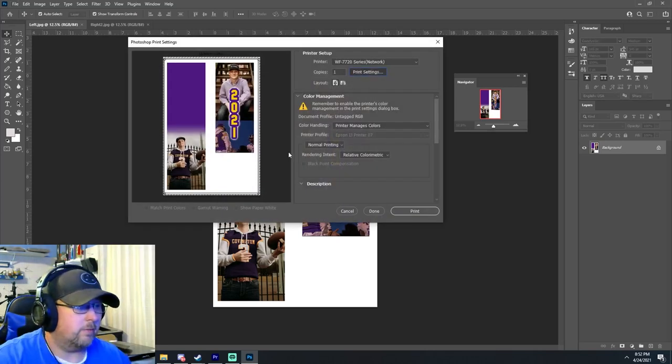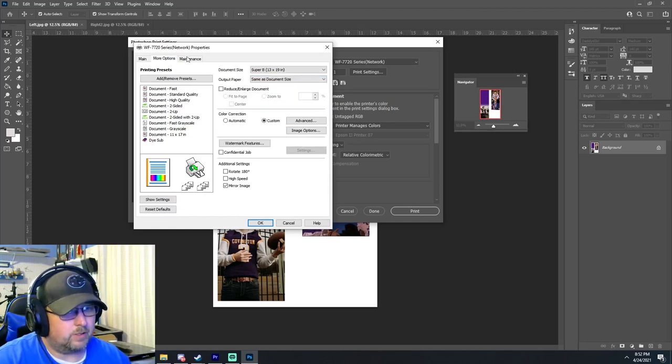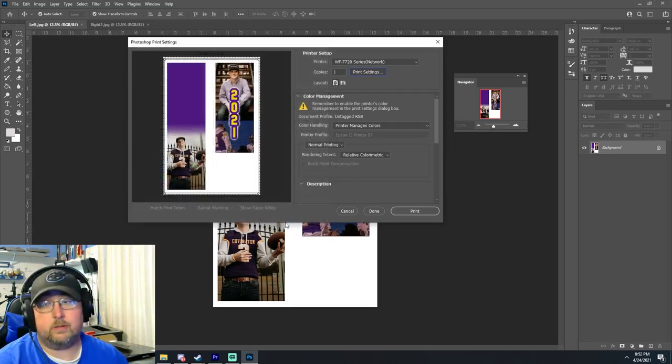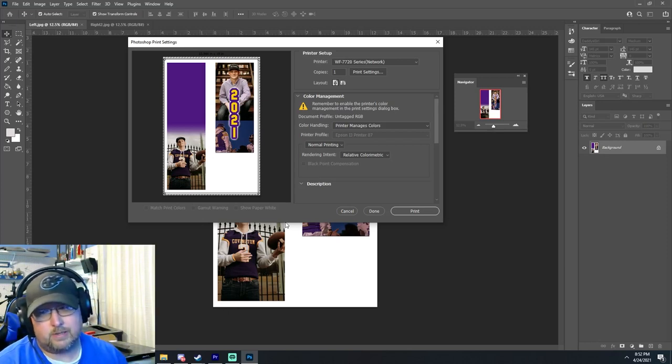We're going to print these on my normal settings — high quality, premium presentation mat, 13 by 19, mirror image. Under image advanced, I think it's ICM. Unlike usual, we're going to be doing this on the Himidu Tail sublimation paper. It's a new sublimation paper I've been using — it works especially well on fabric, it's a little cheaper, and it's usually in stock on Amazon.